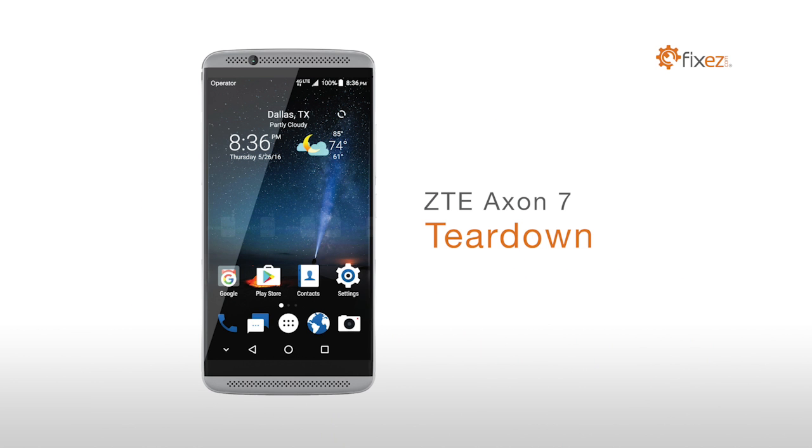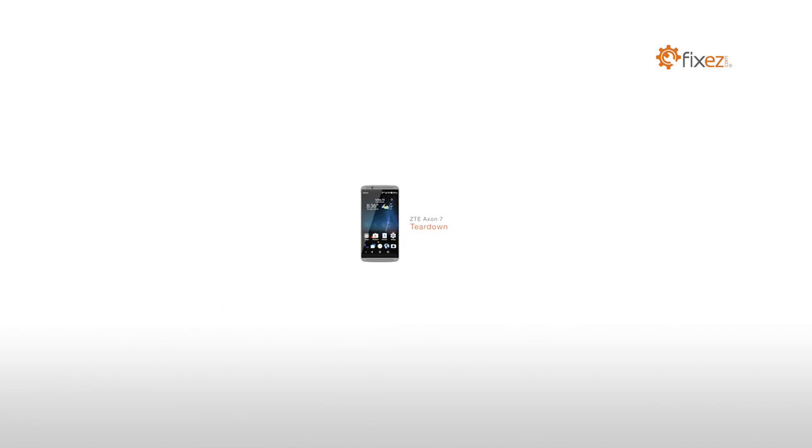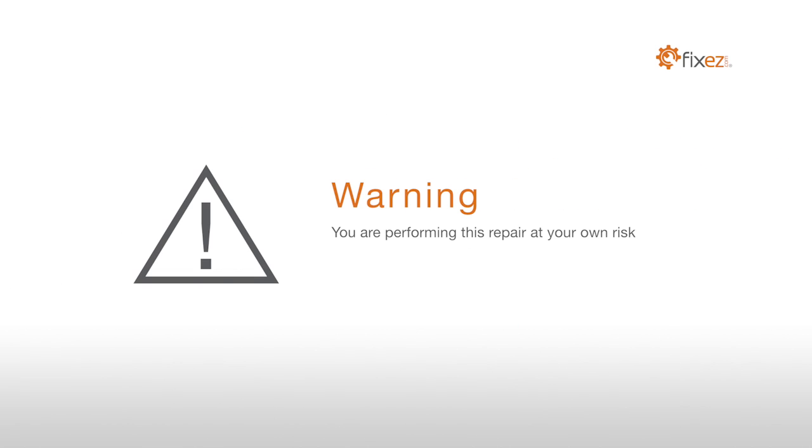ZTE Accent 7 Teardown. Warning! You are performing this repair at your own risk. We claim no responsibility for any damages that might occur.